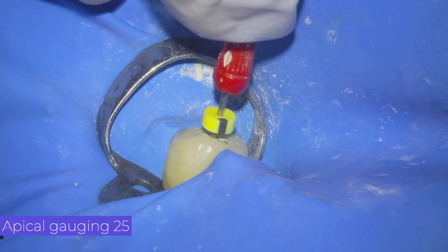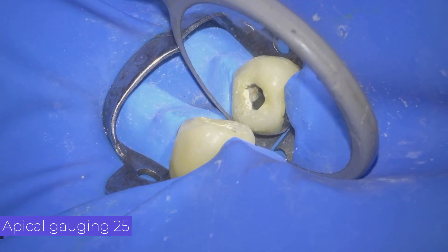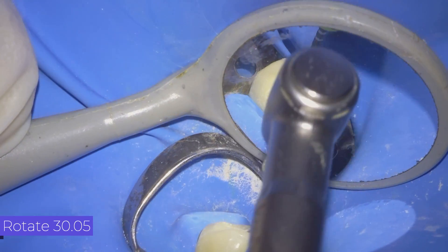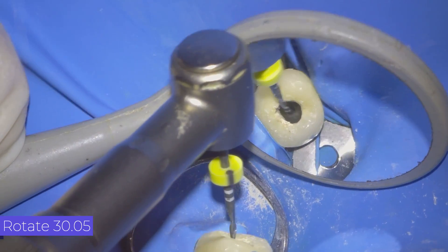We carry out this phase with 2% manual files. We calibrate tactilely — we lightly bind the 25 file apically and see that it does not remain trapped but rather goes down freely. Based on this, we decide to use a 30 file as the master apical file.